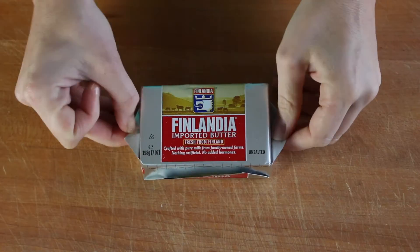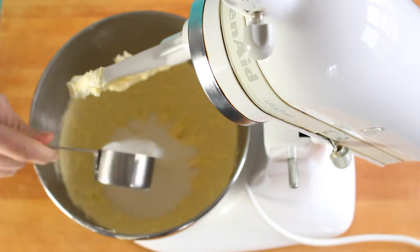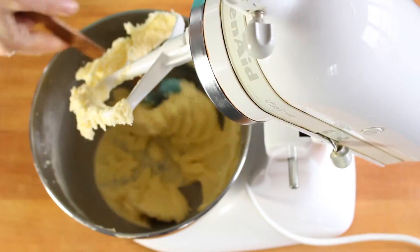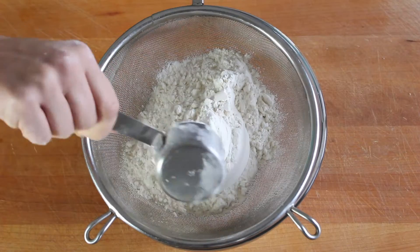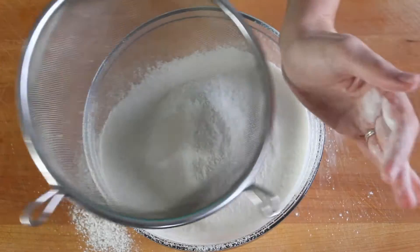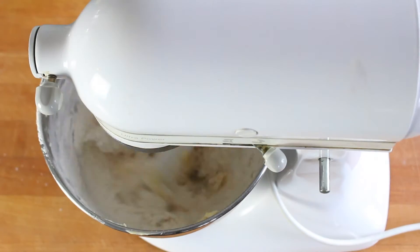Use an electric mixer to cream one package of unsalted Finlandia butter with granulated sugar and sea salt. Then add in three egg yolks and vanilla extract and continue beating until it's light and fluffy. Sift together flour and baking powder, then add that to the mixer and beat until the dry ingredients are just incorporated. Don't over mix it.